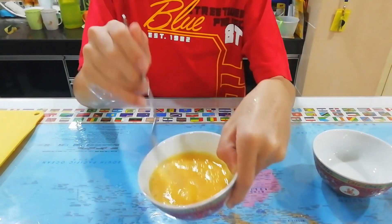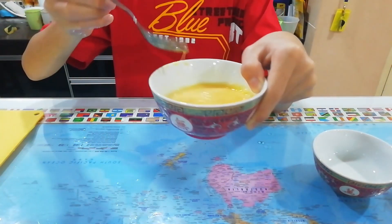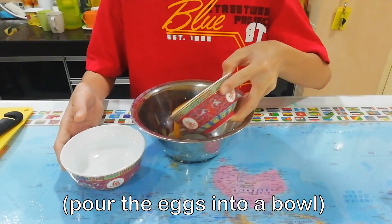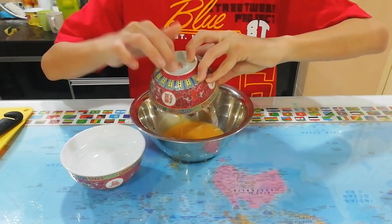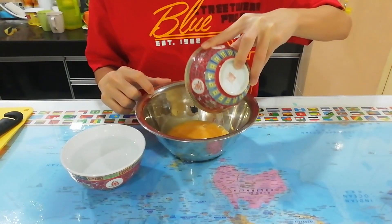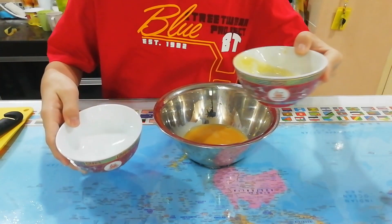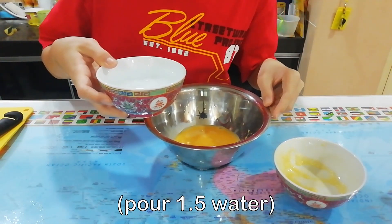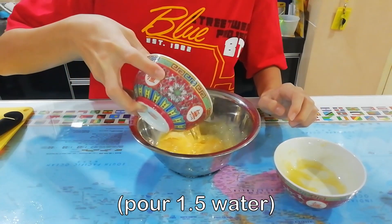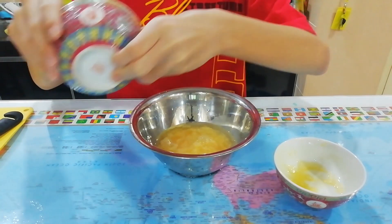Okay, pour the egg into the bowl. Pour the egg. Then, a bowl and a half of water for this egg. Pour inside.